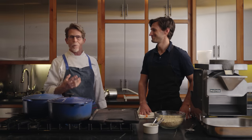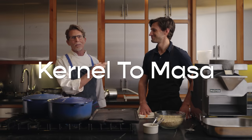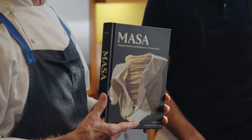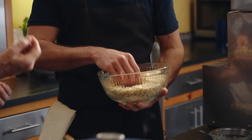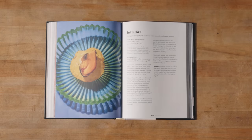Hello everybody and welcome back. We are here because I have the great opportunity to do a sort of joint thing — going back and forth with my friend Jorge Gaviria, who is just coming out with this spectacular book called Masa. In this video we are going to go all the way from the kernels of dried corn all the way to making a tortilla. Jorge is the founder of Masienda, the heirloom corn company that we get all of our corn from to make the tortillas we use in our restaurants.